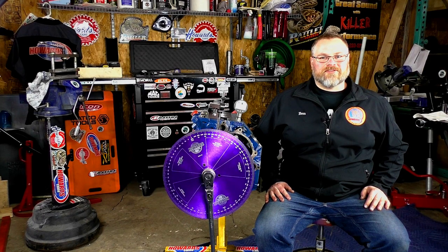Hi, I'm Ben from Howard's Cams. Today I'd like to go over timing a camshaft.